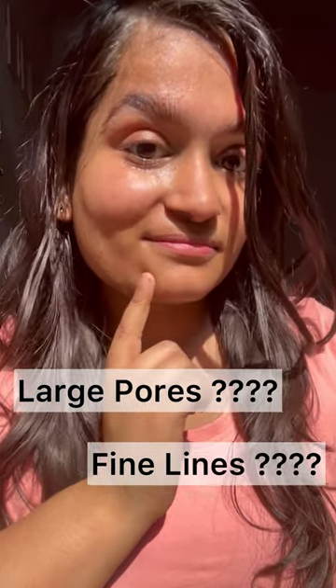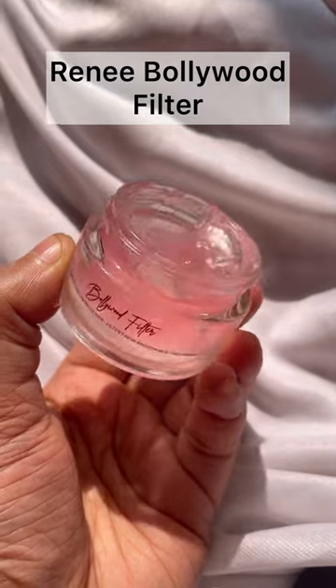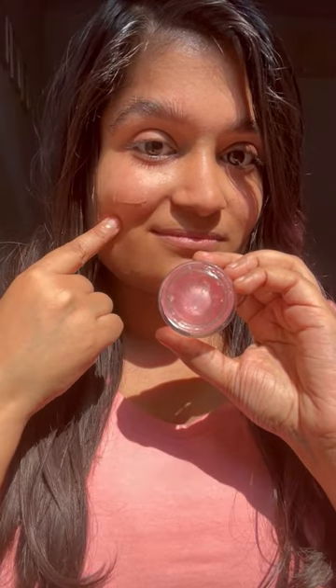Do you have large pores and fine lines? Don't worry, I have a solution for you. Rene Bollywood Filter — it blurs out your pores and fine lines, giving you a filter-like skin. Let me show you how.